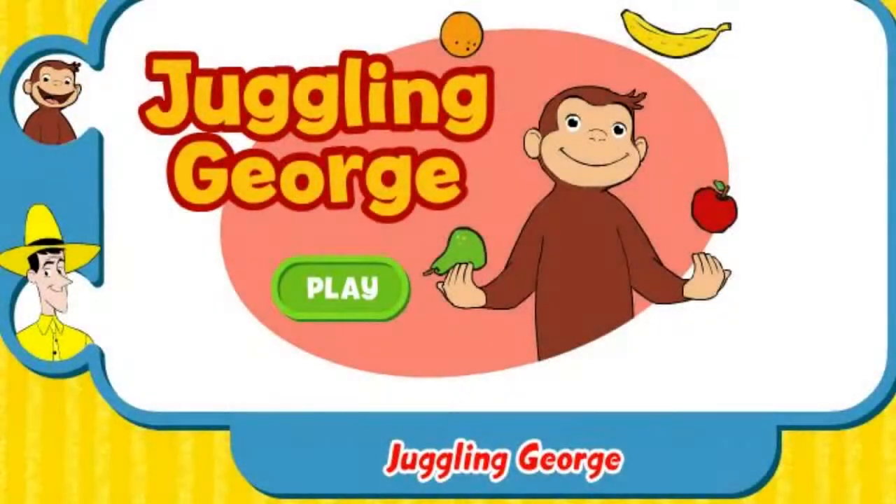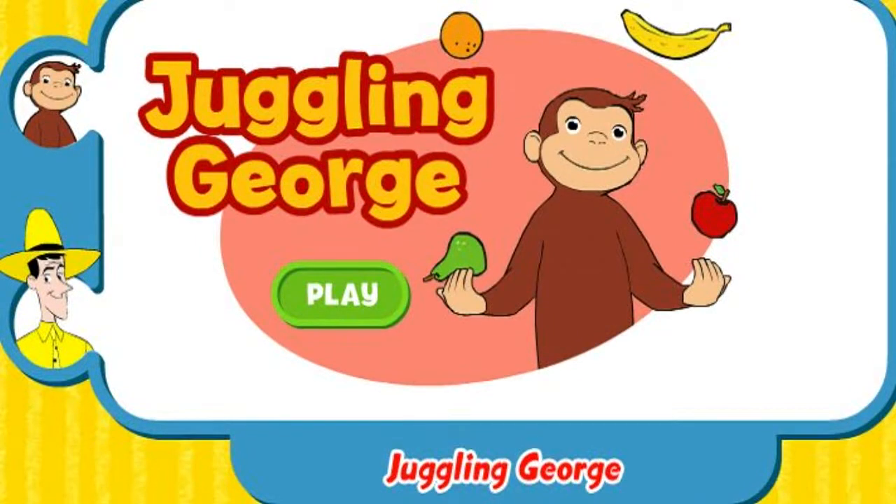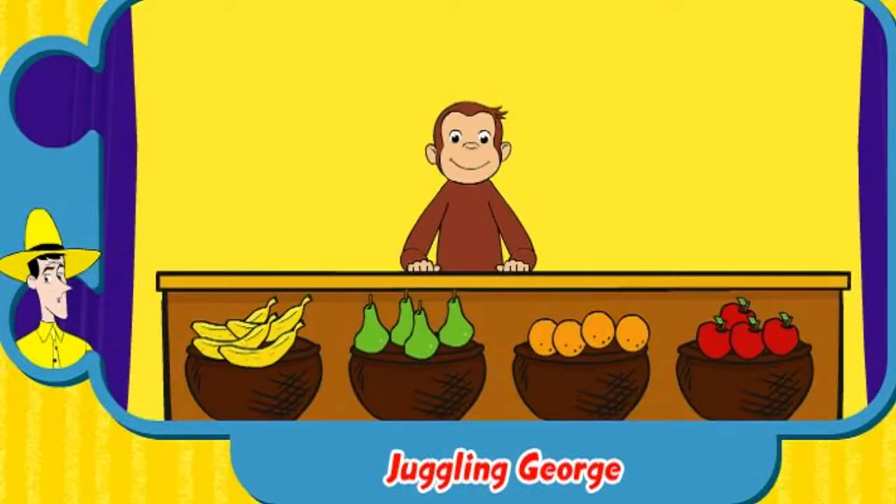Juggling George. Click the green button to start. We're going to have some fun counting fruit. Then George will show us his juggling skills.